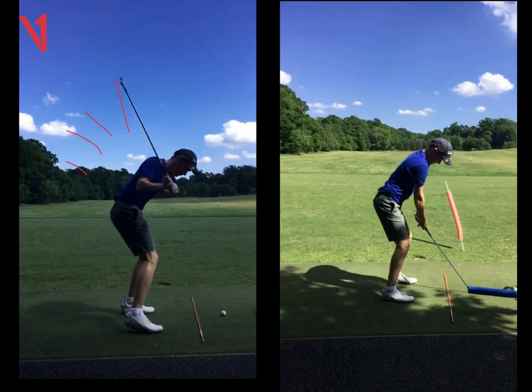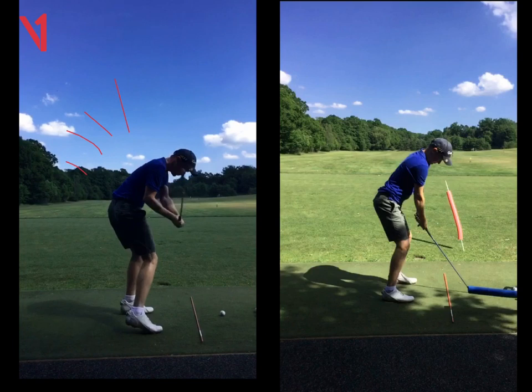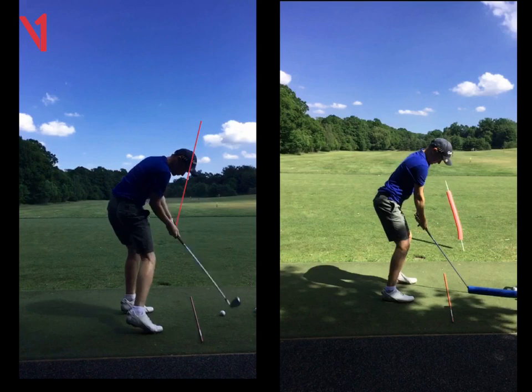If we carry on looking at that position halfway down, we can see the club shaft is cutting almost through your nose there. Now that should be cutting through your right forearm. So it's just telling us that you're going to attack the ball from the outside — the club is now to the right of the golf ball, and that means you can only swing left and across it.